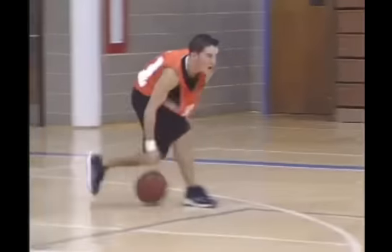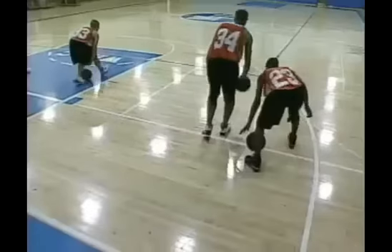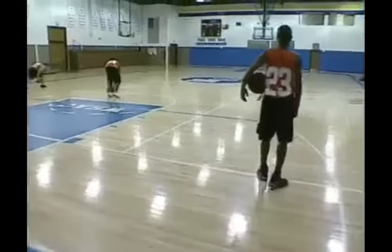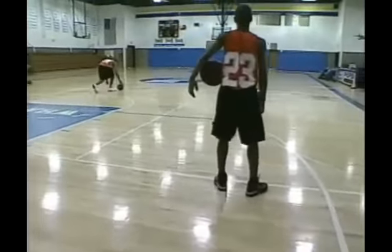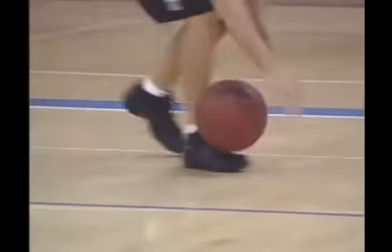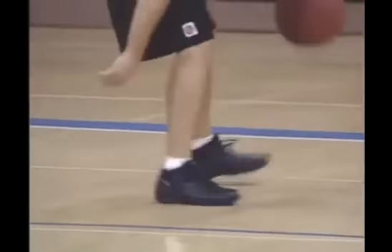If a good looking girl comes in, don't look at her — leave that to the coaching staff. Keep it low. Keep it working, Ronnie. Fingertips. Backwards back. Nice touches.